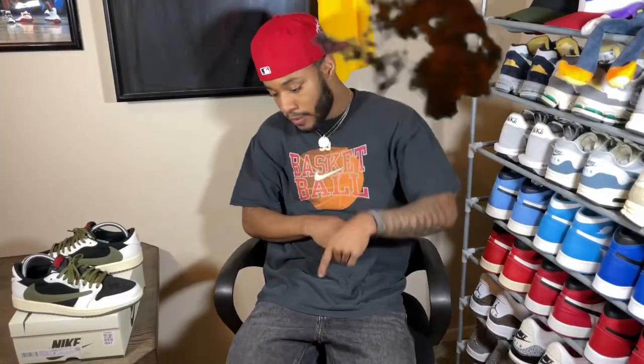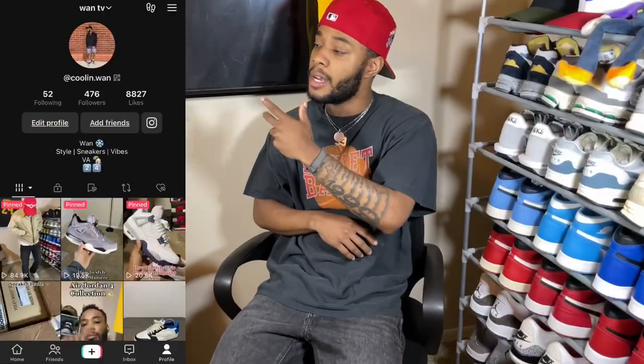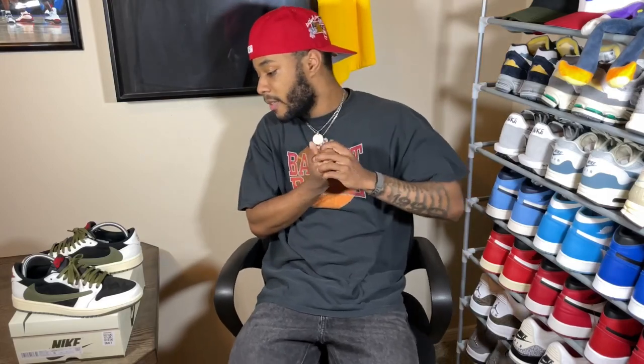What's good YouTube, it's your boy Juan TV and I am back with another video. Before we get into today's video, make sure you like this video, follow your boy on IG, make sure you follow your boy on TikTok, and most importantly subscribe to the channel.